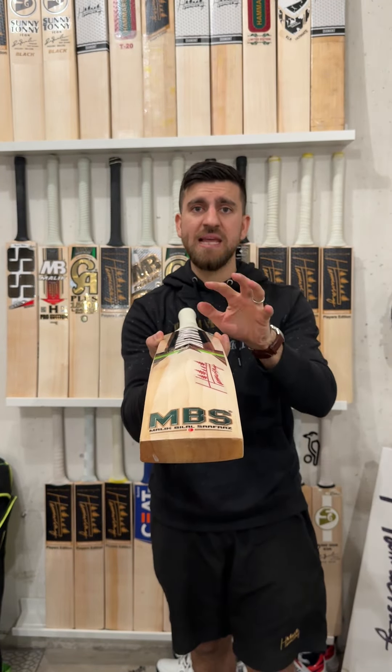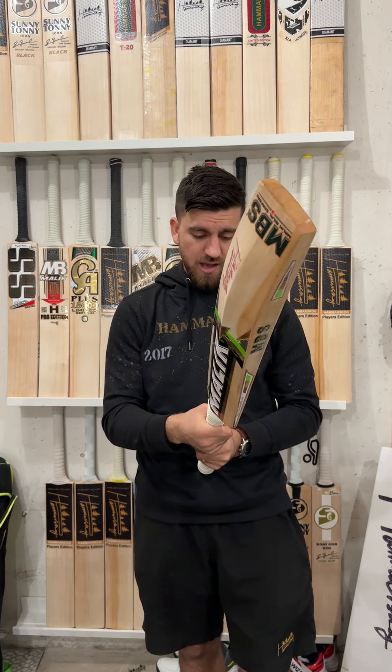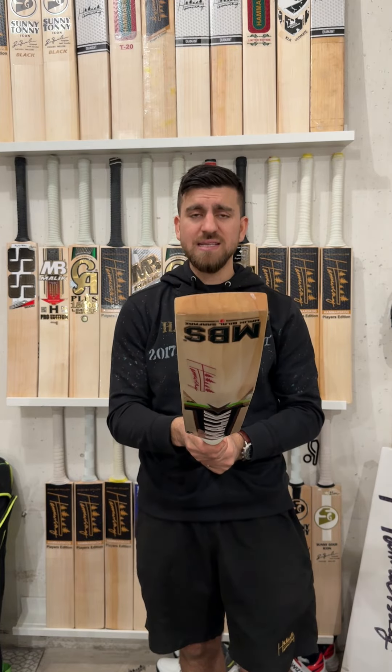Look-wise it's already been scuff-sheeted, so you've got eight grains on this cricket bat. It's a player's edition cricket bat from Malik — absolutely stunning. Feel-wise it's been double-gripped, so there's a good balance on it and it feels really nice in the hands.